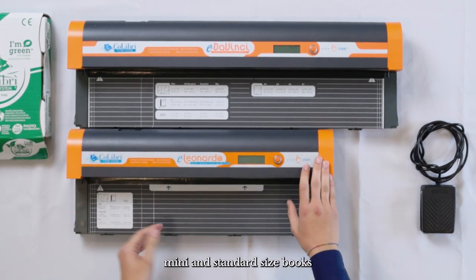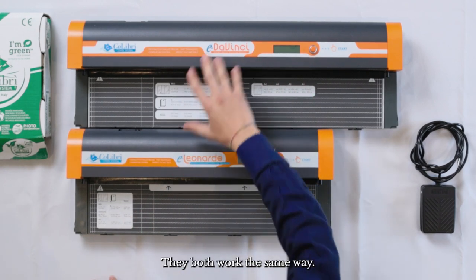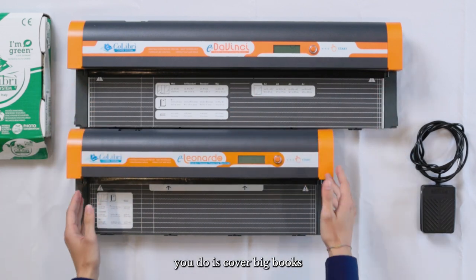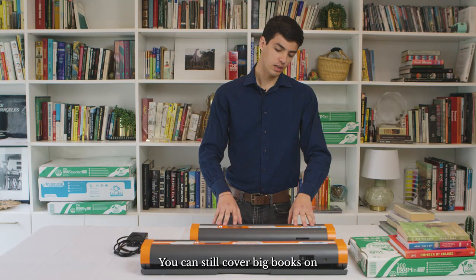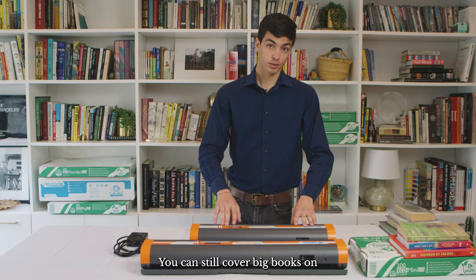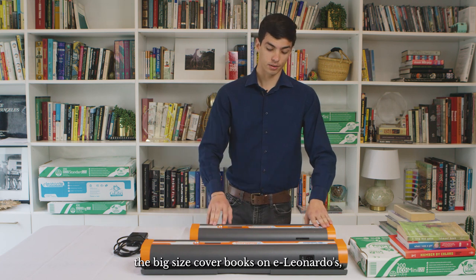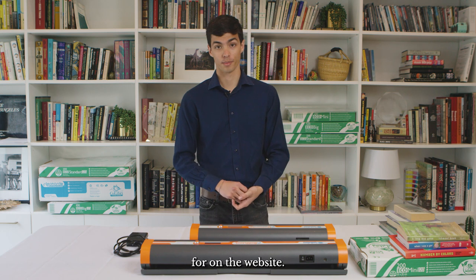The E Leonardo can cover mini and standard size books just as well as the E Da Vinci — they both work the same way. What the E Da Vinci lets you do is cover big books without using a separate process. You can still cover big-size books on the E Leonardo, but you need to use a special process that we have a tutorial for on the website.